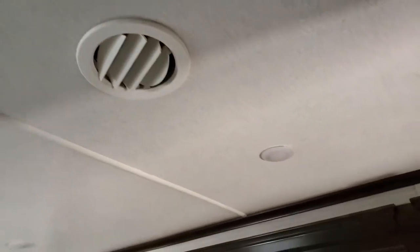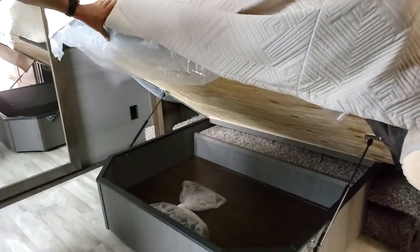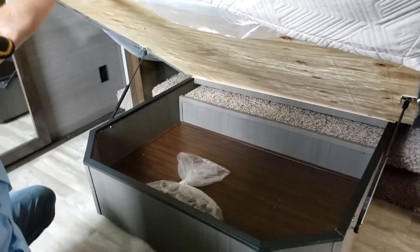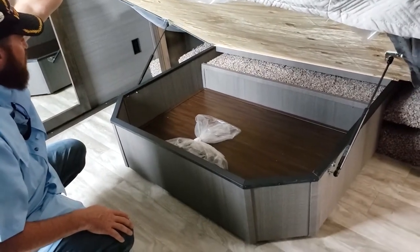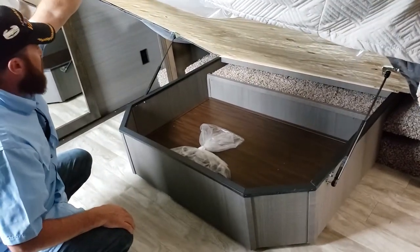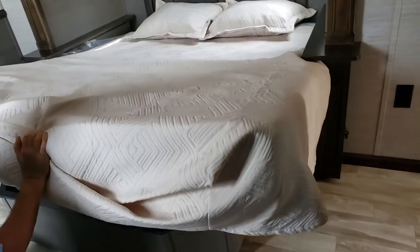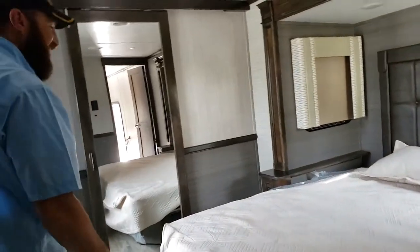It does have a TV - we're not ones to watch TV in the bedroom - still the whisper-quiet air. There's a king bed with storage underneath. It's not as much storage under there as we'd like because we have musical instruments, so we may have to put those in a different place if we go with this unit. There is storage under the bed and it has an assisted lift - so husbands, if the wife wants to get under the bed she can do it herself.